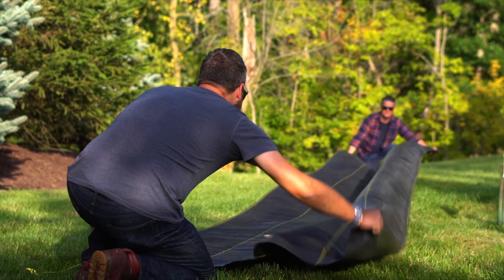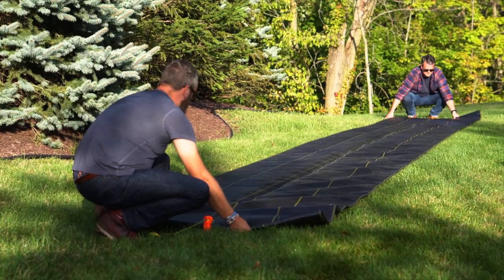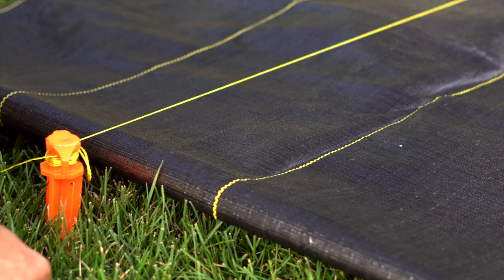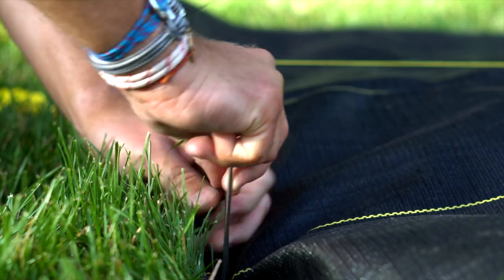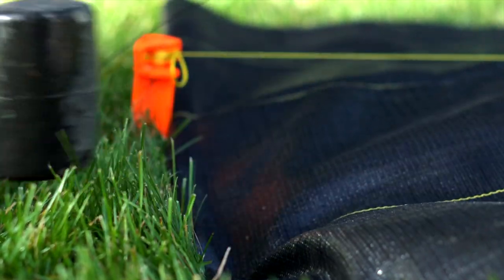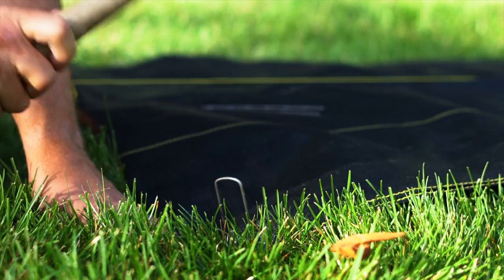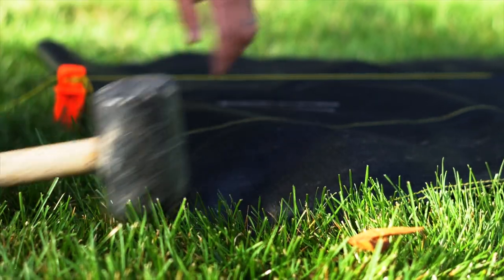Now unfold the cloth to its full width. With help from a friend, slide it under the stretched string. Align the yellow center line on the cloth directly under the string. Keeping the landscape cloth taut as you work, fasten it to the ground using landscape staples. Secure the fabric with four staples on each end and a staple about every two feet along each side.